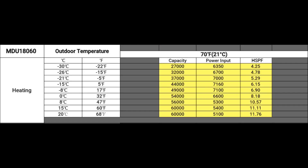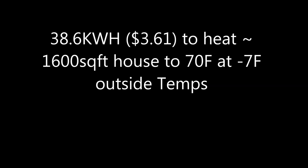The five-ton data sheet shows that at minus five it's 37,000 BTUs. My real-world results: at minus seven degrees outside to heat the house to 70 degrees Fahrenheit, it cost me three dollars and sixty-one cents, or 38.6 kilowatt hours.